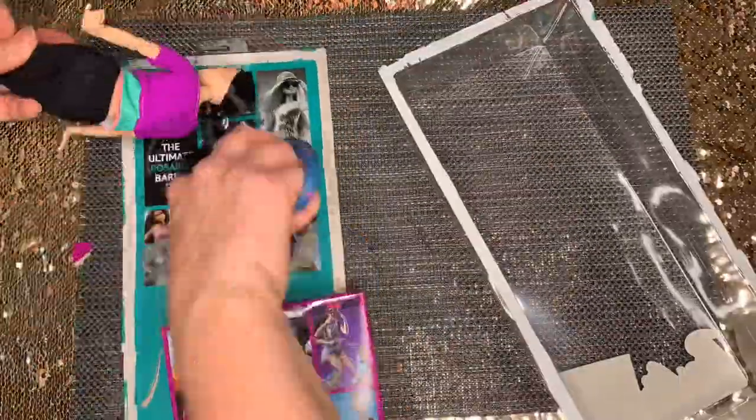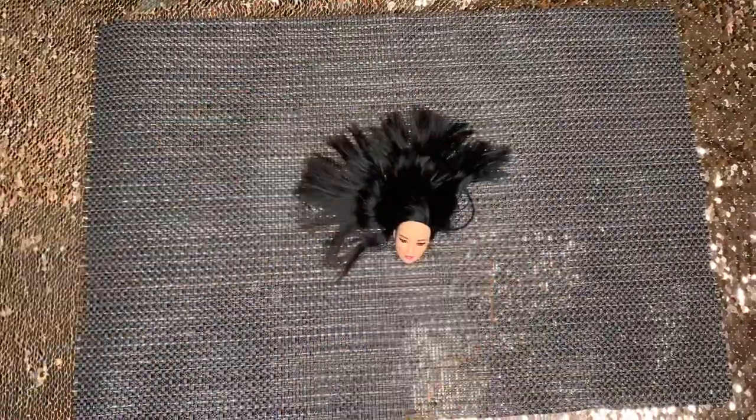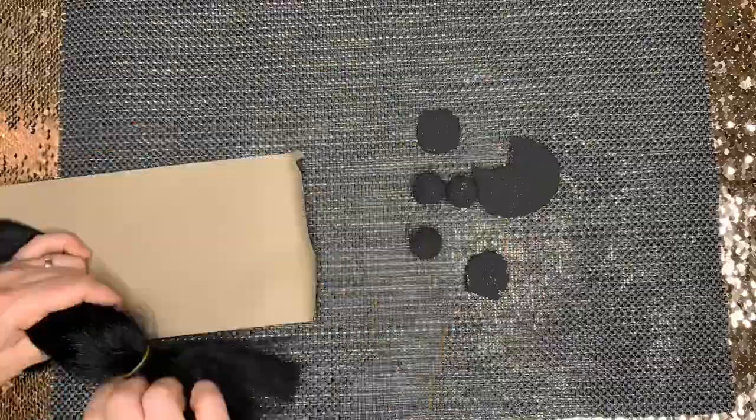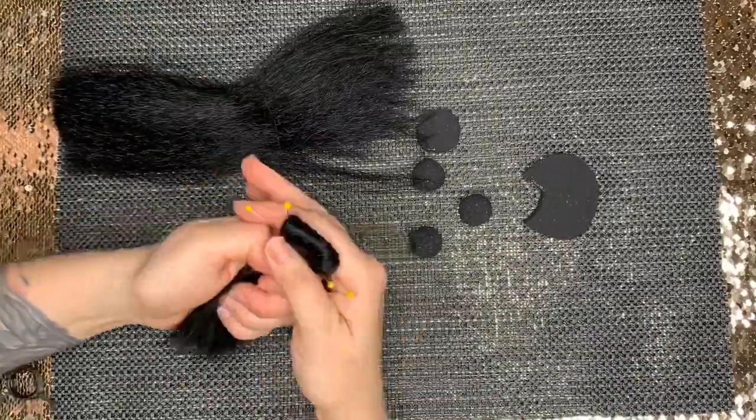Now it's time to decapitate the Barbie. Sorry Barbie and Barbie fans. Now that they are all dry, I will take my matching braiding hair and cover the foam structures.